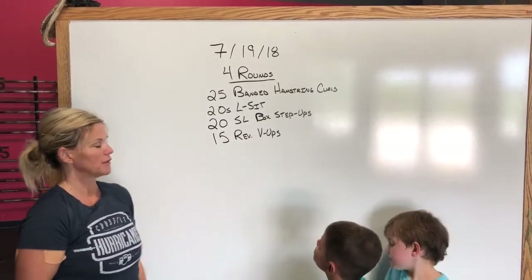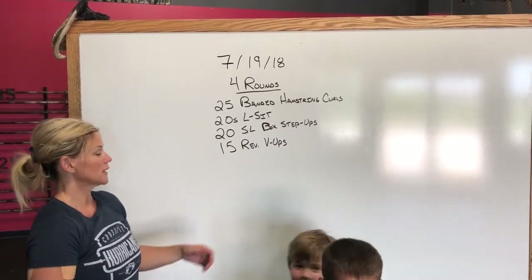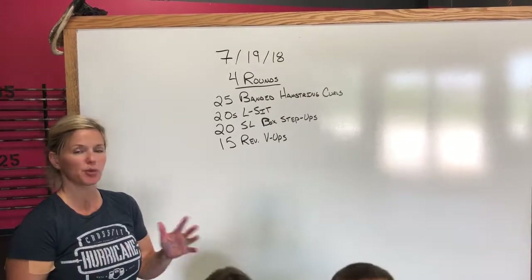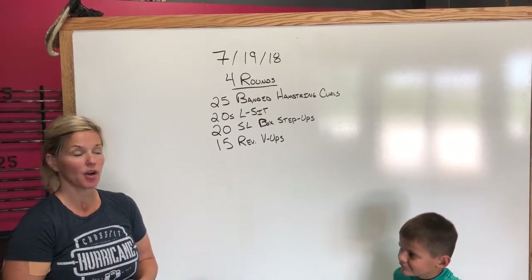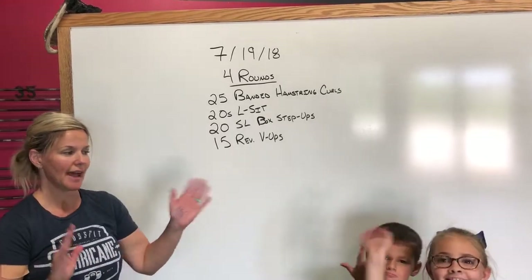And then we're going to finish it off with 15 reverse V-ups — we do these in our warm-ups a lot. So we're just going to get our blood flowing. Probably going to work for anywhere between 20 to 30 minutes on this. I hope to see you all tomorrow morning. Have fun!